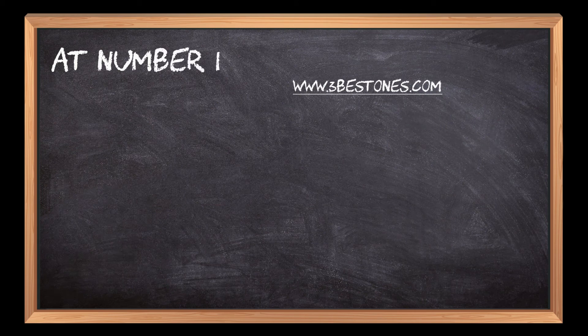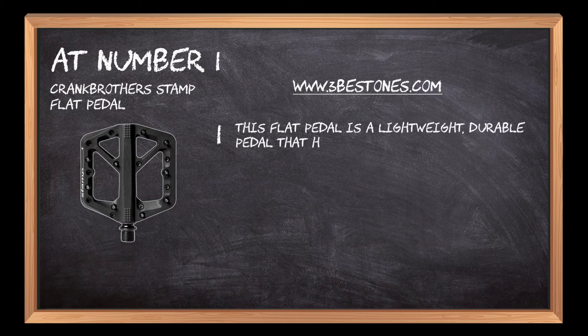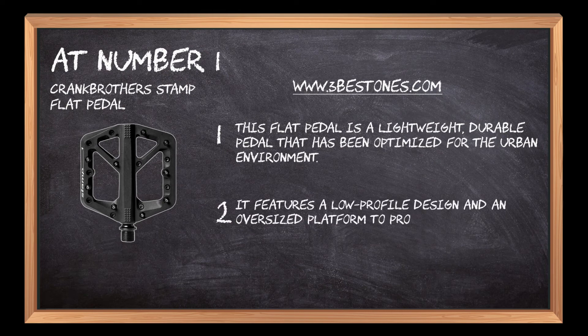At number 1: Crank Brothers Stamp Flat Pedal. This flat pedal is a lightweight, durable pedal that has been optimized for the urban environment. It features a low-profile design and an oversized platform to provide riders with plenty of grip and traction.